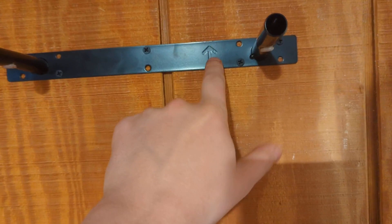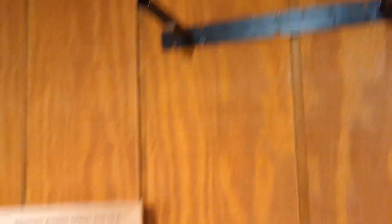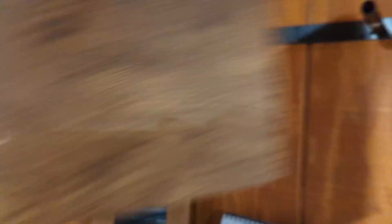They even give you a nice little arrow to let you know which way is up, because they are screwed into the supports using other screws, and those holes are on the bottom of the shelf. Once you get it up here, it's just going to line up with the holes there, push it in, and then you just attach it with the two screws.